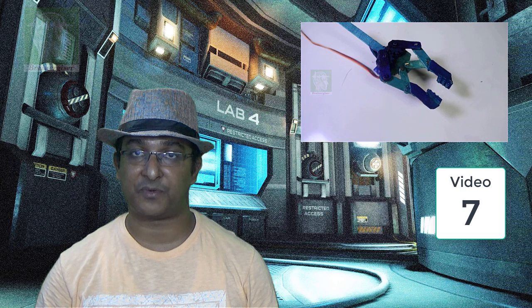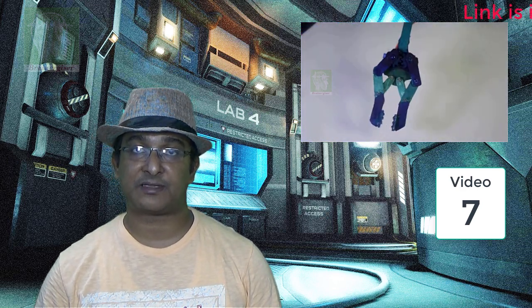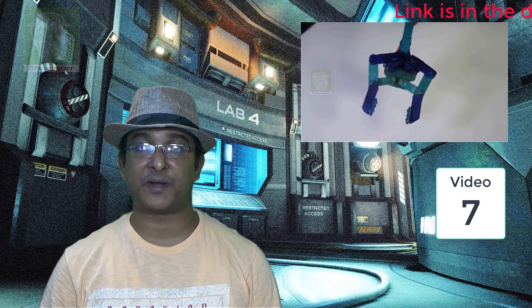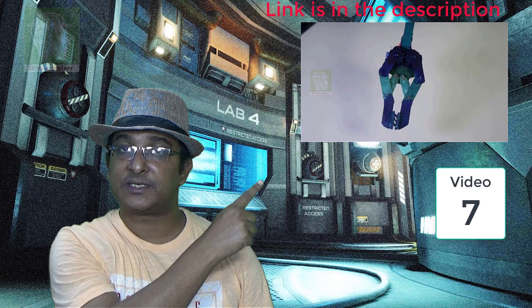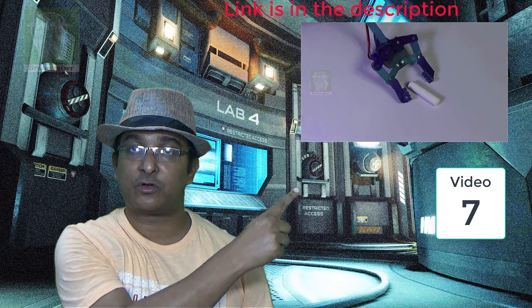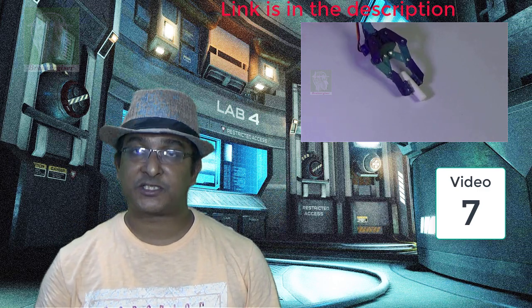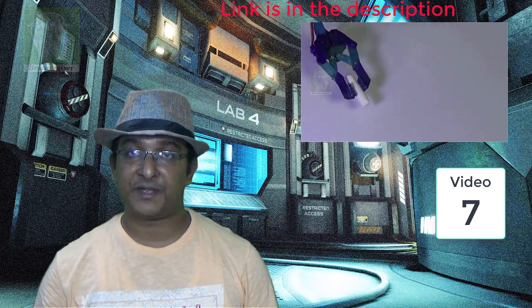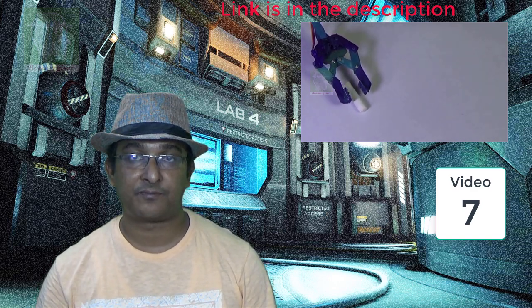The third gripper is a parallel jaw gripper made using ice cream sticks. It is a servo-driven, Arduino-controlled parallel jaw gripper with much better gripping and holding power, and you can definitely use it for your robotic arm. But out of all three, we also made a completely different type — a universal robotic arm gripper.